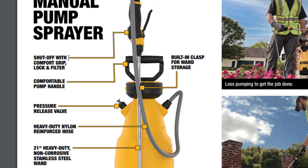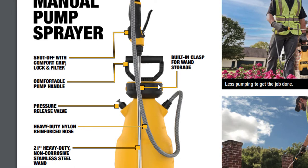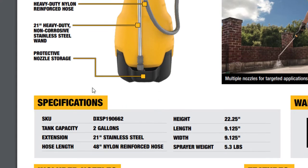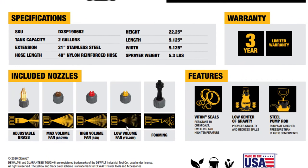Two-gallon manual pump. Shut off with comfort grip lock and filter. Comfortable pump handle — it is really comfortable to hold. A built-in clasp for wand storage. Pressure valve release. Heavy duty nylon reinforced hose. 21-inch heavy duty non-corrosive stainless steel wand. Protective nozzle storage — very cool. These are the nozzles that are included: adjustable brass nozzle, the brown one, the red one, the yellow one which is the fan. It tells you in plain English what they do.